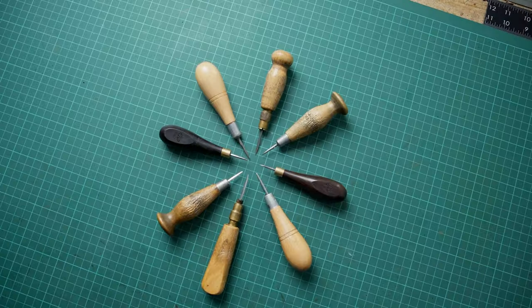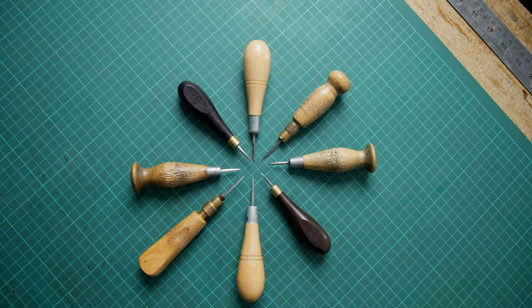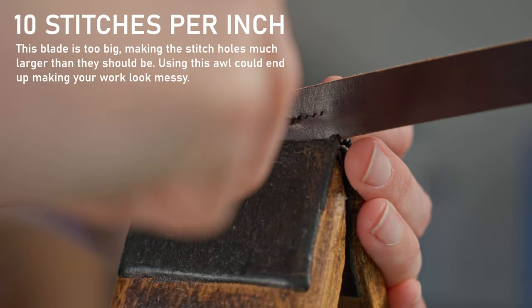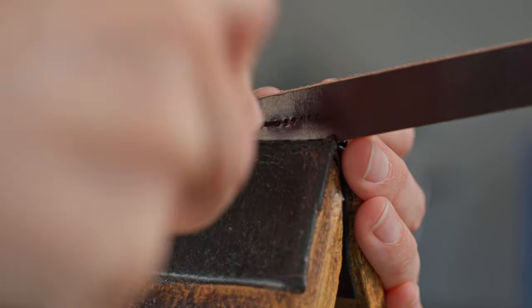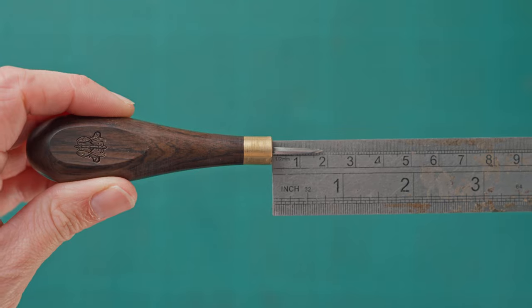Once you have chosen your handle you need to pick your blade. The main thing to consider is the size of the blade versus what it is you are stitching. As you can see, I have a range of different size awls and it is likely that you're going to end up with a couple of different sizes. Depending on what I am stitching and the size of the stitch marker I have used will determine what awl I'm going to use. For example, this large awl is great for stitching thick leather in large stitch sizes like a 7, however the blade is too big to use with a 10 stitches per inch iron. Over the years I have found that I use 8 stitches per inch for the majority of my work, and this pairs great with an awl that is roughly 18 to 23 millimeters once fitted.